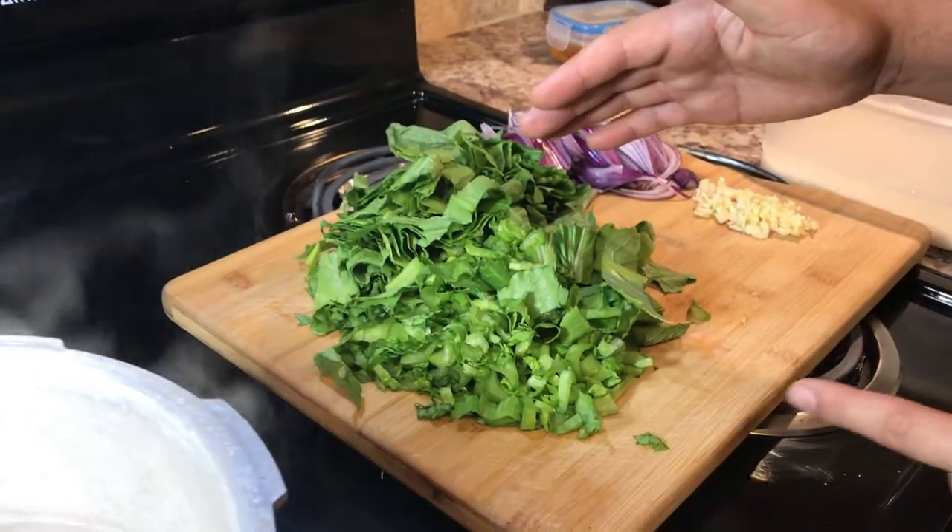Hi guys, this is your boy Mir. Today we are making spinach rice. It's gonna be a very easy and simple recipe, so stay tuned and enjoy the video. First thing, I have fresh chopped spinach right here.